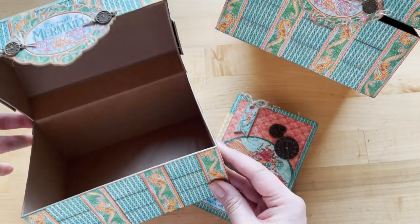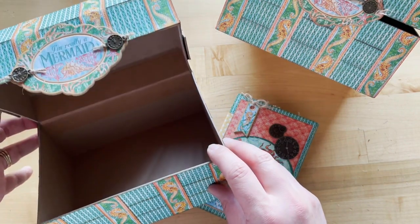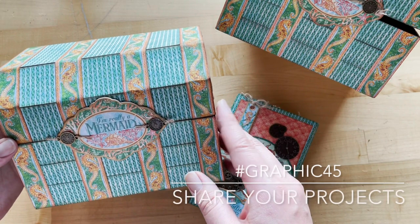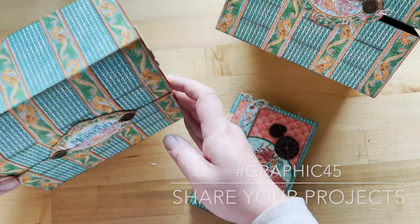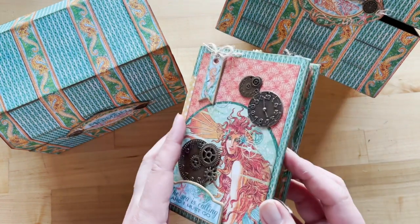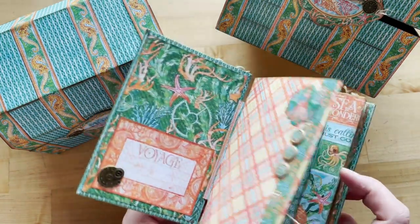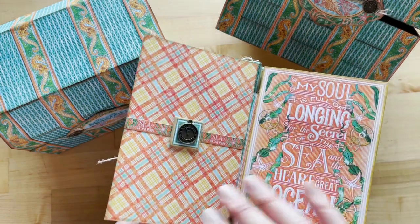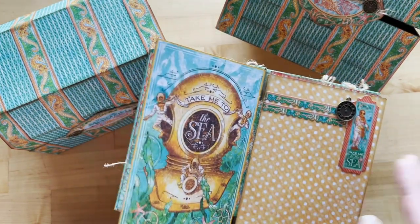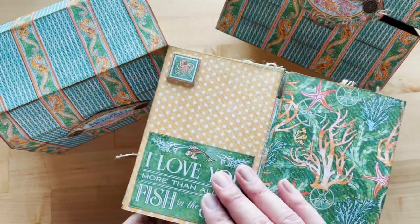I hope that you had as much fun creating this treasure box as we did. I can't even believe the endless ideas and opportunities you could use this box for, or the different paper collections you could decorate it with. Be sure to share your projects with us on Instagram using the Graphic 45 hashtag. If you're looking for more fun tutorials like this one — perhaps the fun accordion hidden binding album — go ahead and subscribe to our YouTube channel and hit that notification bell so you're notified every time we upload a tutorial. You can find the link for this album below. Thanks so much for joining us — as always, happy paper crafting!